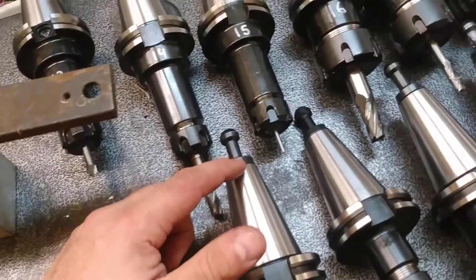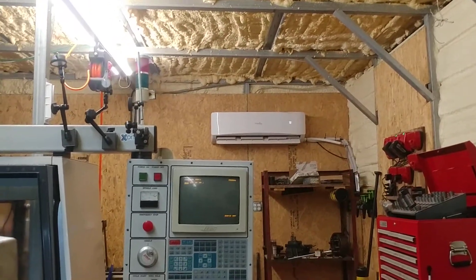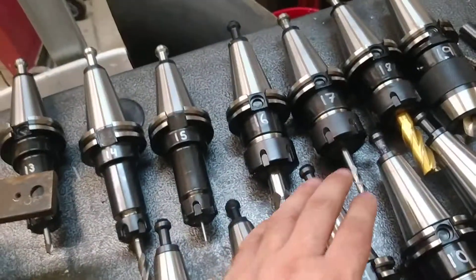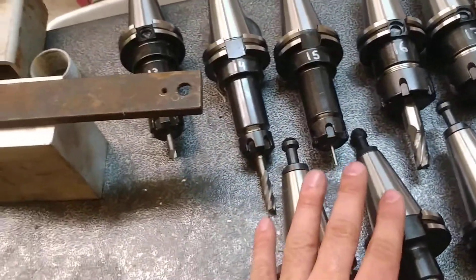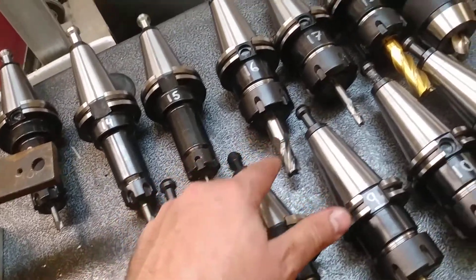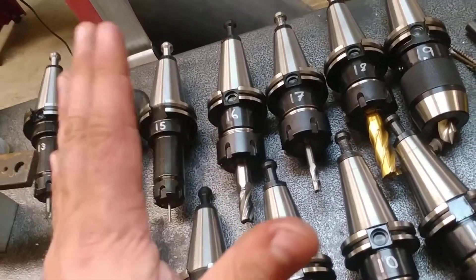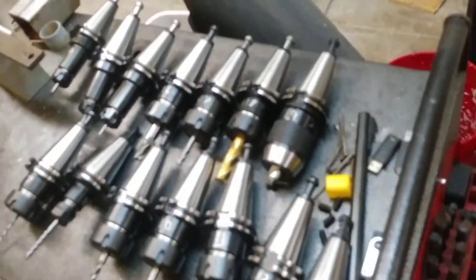I wonder if leaving these tools in here can have a negative effect. One thing I've been told is that you'll get rust. I keep my building air-conditioned and heated year-round, so that doesn't seem to happen to my tools — but that's one thing I've been warned about, that they'll develop surface rust over time.